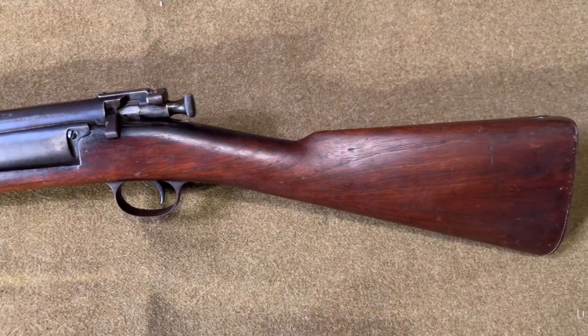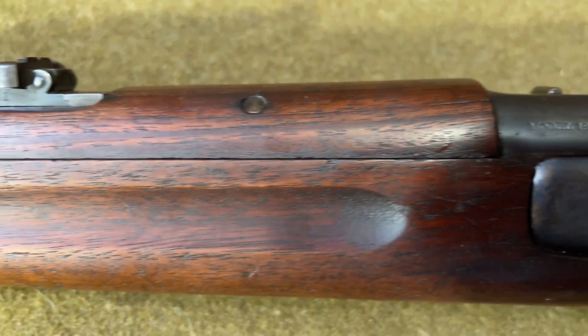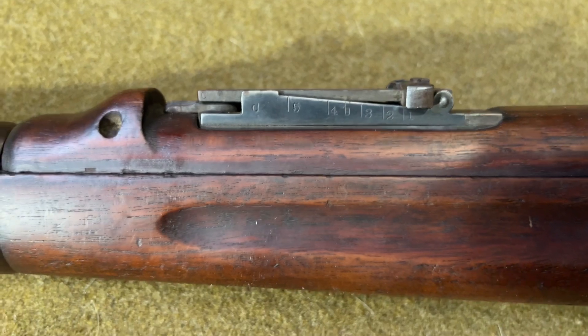This means that a legitimate carbine is much easier to spot than an earlier model, which are commonly faked. You can also see that the front sights are correctly marked with a C, denoting that it's a carbine.